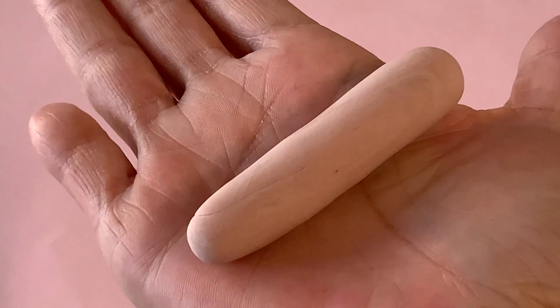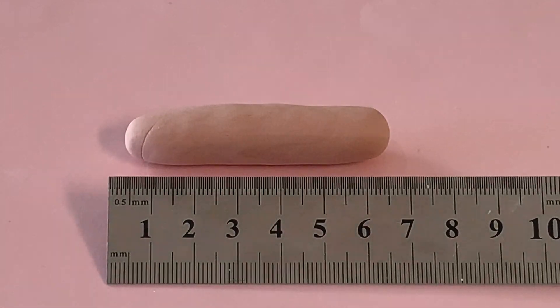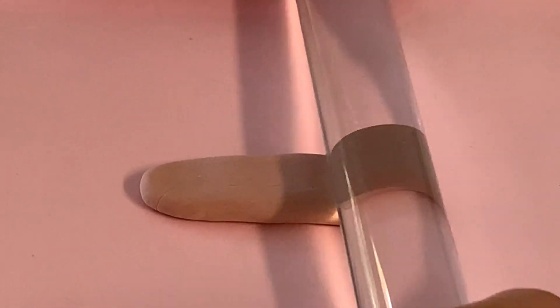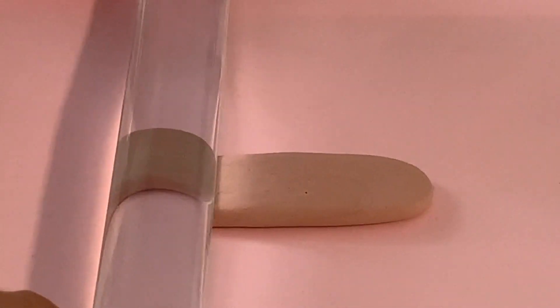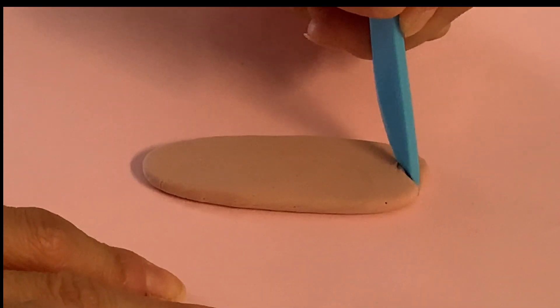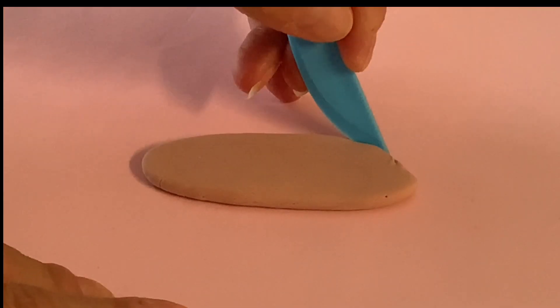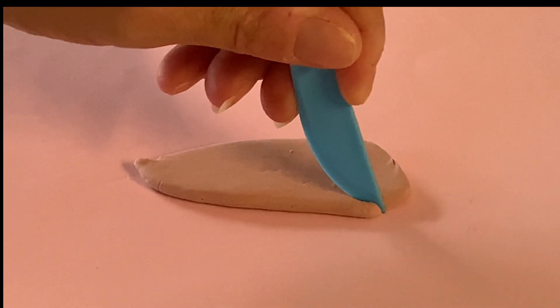Pinch off a small portion and roll into a log that is as thick as your index finger and about six centimeters long. Next, roll the log into a flat oval shape. Now take a plastic knife and slice one end on an angle, then cut both sides of the clay on a curve, meeting at a point at the other end of the clay.